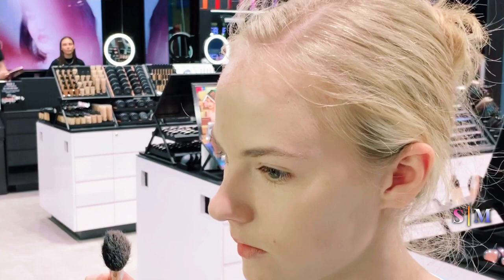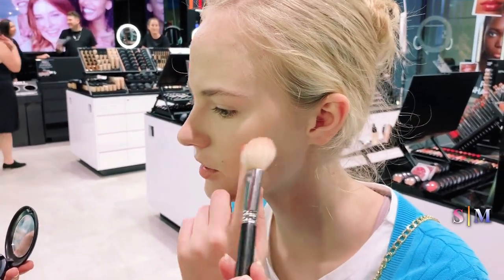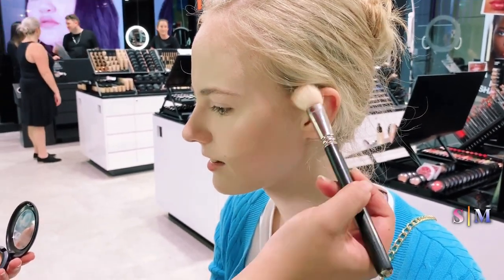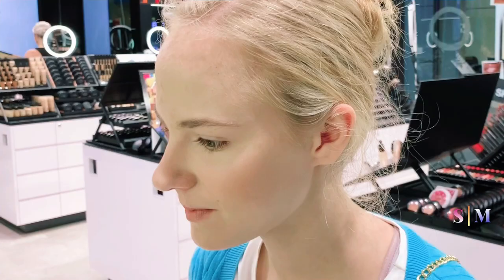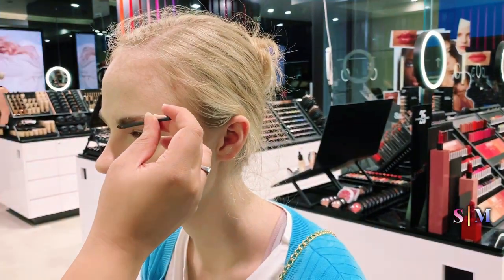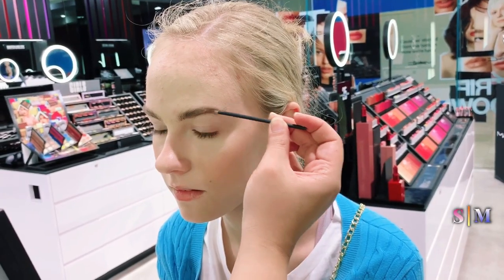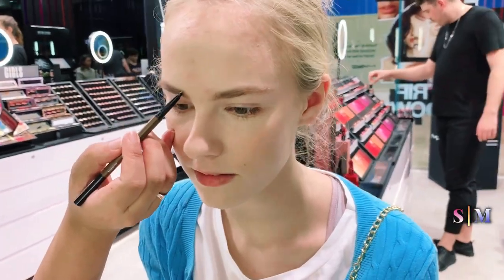Your bronzer comes next. With your bronzer you basically put it underneath your cheekbone, just so you can see where your shape is. I'm brushing it through — not brushing it on the skin, only here — and then when it gets out here I start pushing down, because that's where it's kind of fading out.